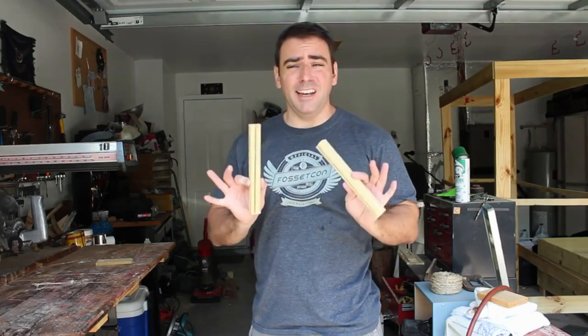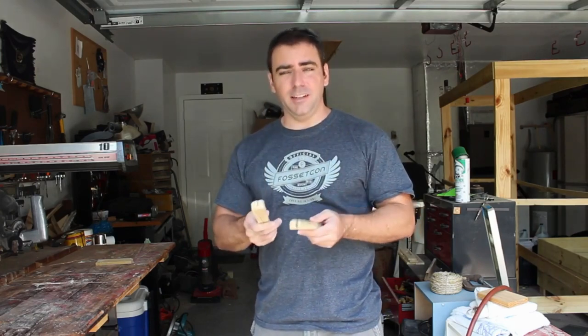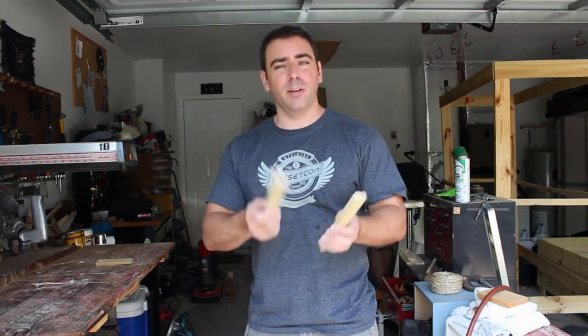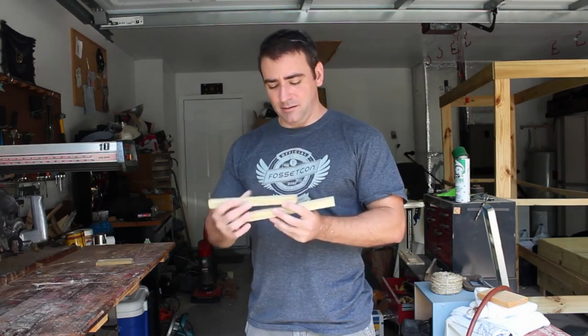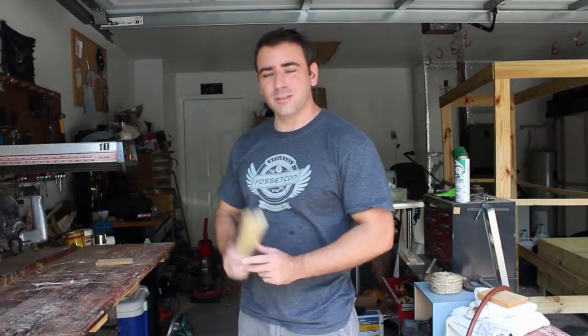Call me cheap, but I like to use every little scrap of wood that I can, and this works great for my daughter. As my son gets older he'll need one, or if my daughter has friends over to play. Instead of throwing away little scraps of wood, you can just cut a line right down the middle and you have little card holders. Let's go check on our spray paint.